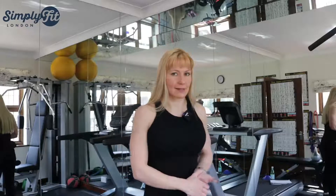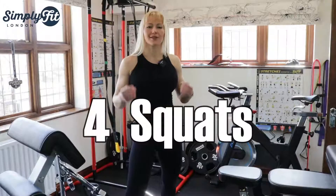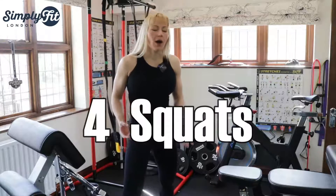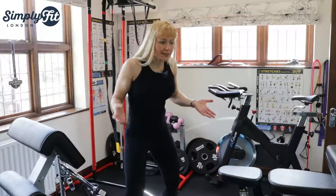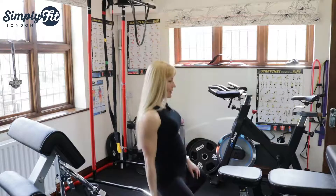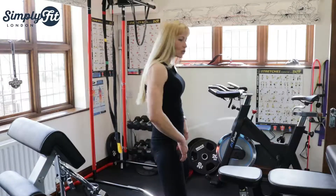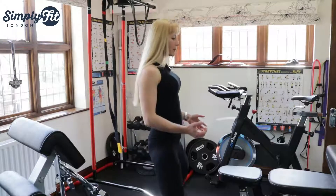Exercise number four is squats. Why do people do this? Why do you keep your bum in? I don't get it — your bum should be out, but that's how a lot of people do it.